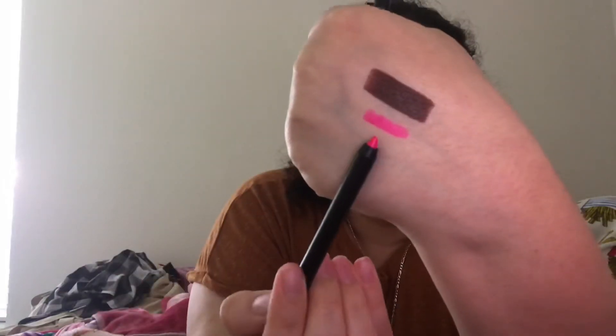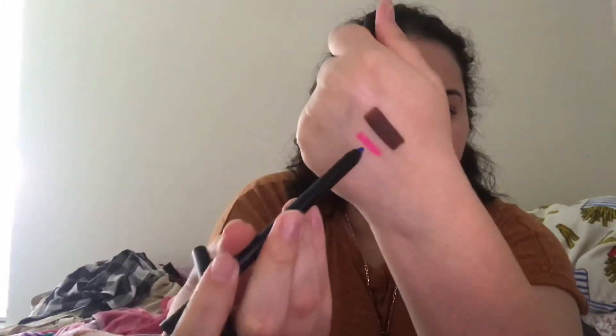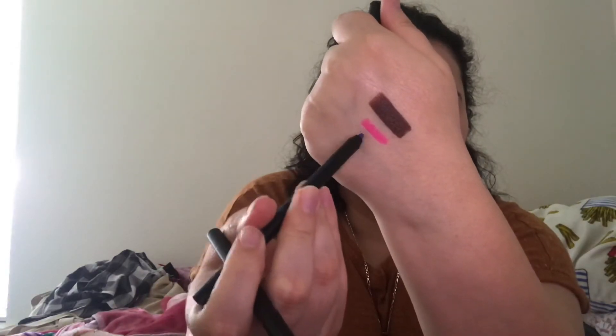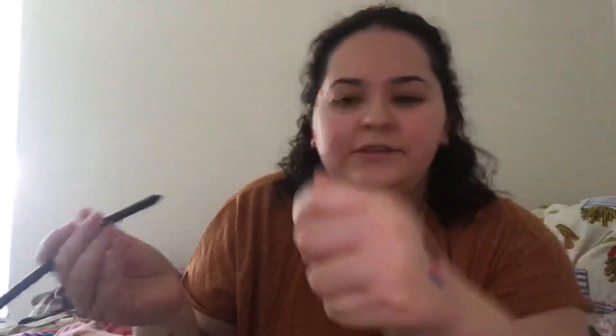Let me swatch the first one — the pink. It looks really, really bright and is really creamy. They don't have any scent to them. Now swatching the blue — oh, that's pretty cool actually. I'm pretty excited to try these two out.